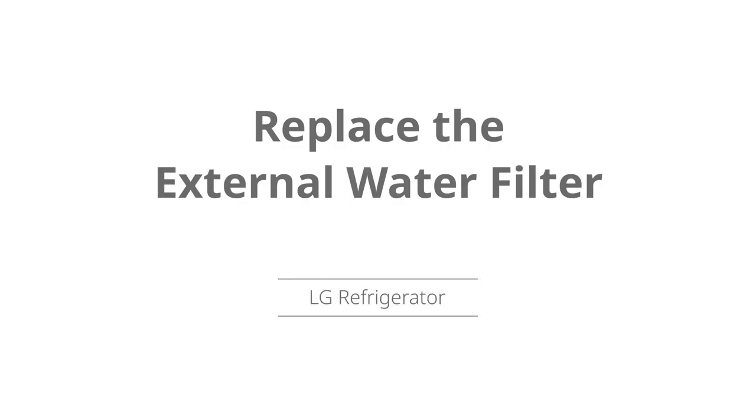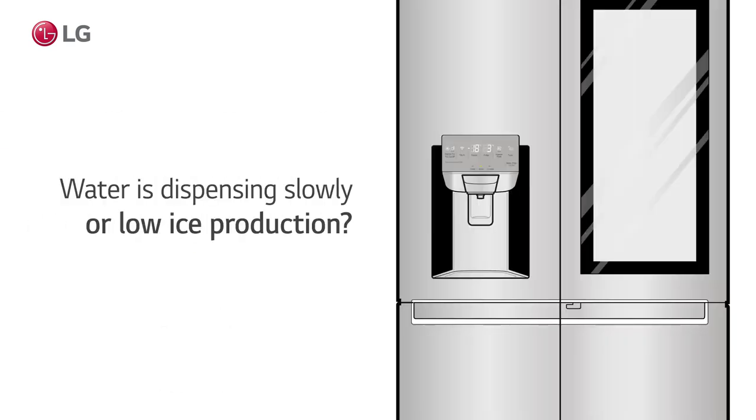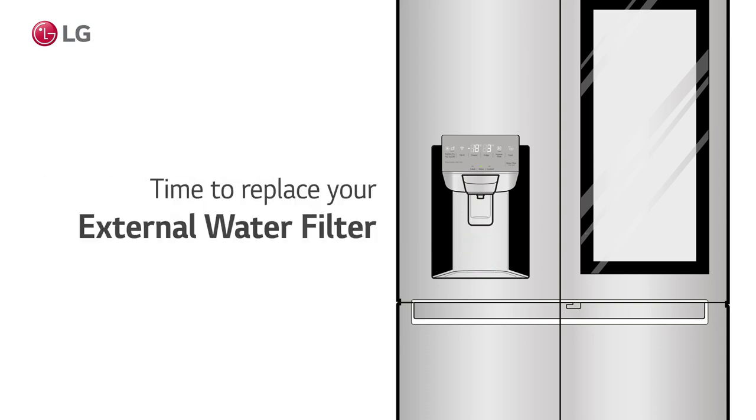How to replace the external water filter in your LG refrigerator. Does the dispensed water or ice taste strange? Is water dispensing slowly or is ice production low? This could mean it's time to replace your external water filter.